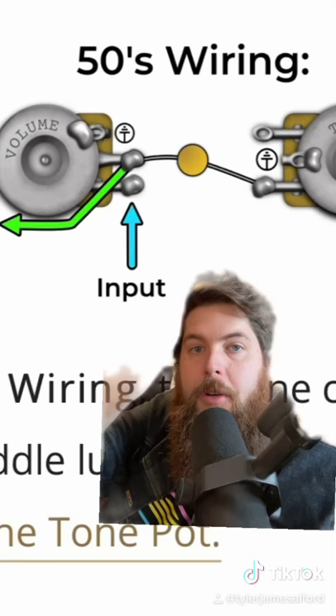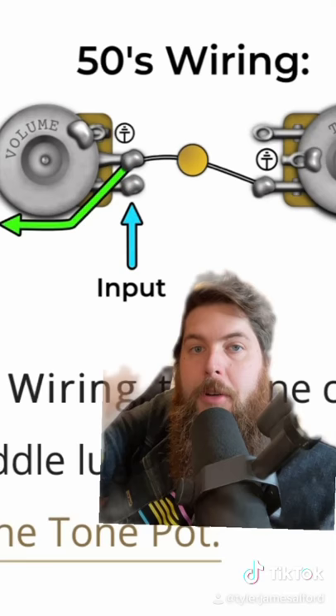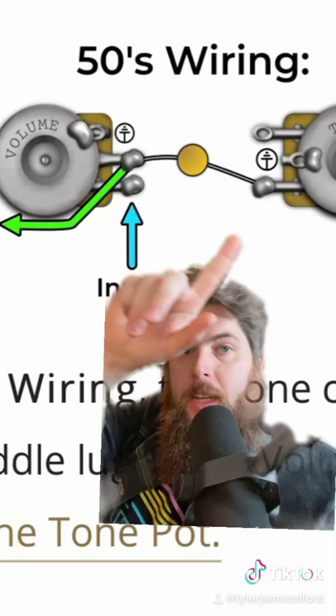As you can see here, the center dot right here represents the tone capacitor — the cap. That's soldered to the center lug of the volume pot, which is also the input lug, and then the third lug on the tone pot.